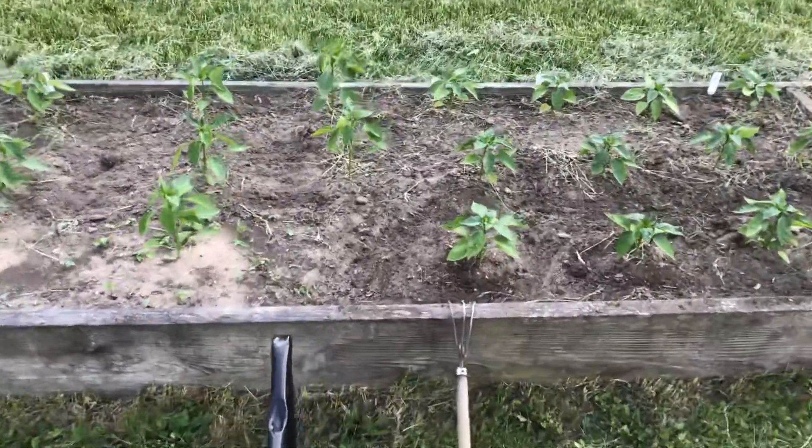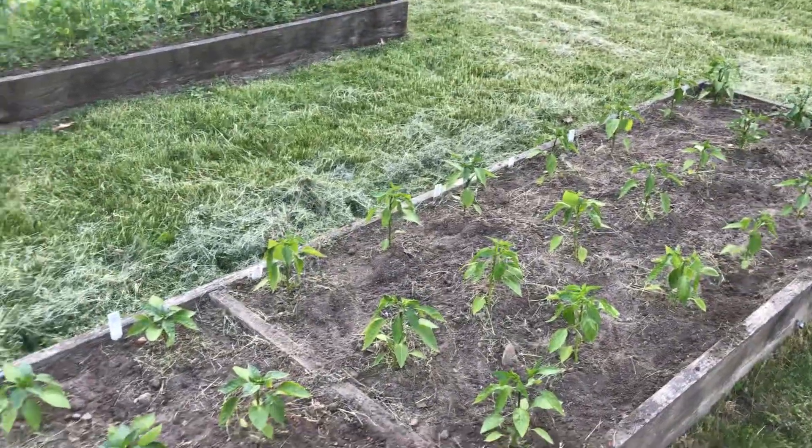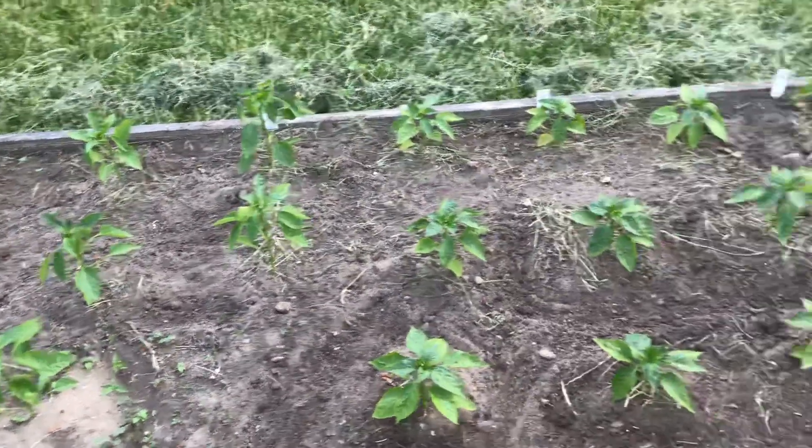I'm just out here weeding the peppers. We got green peppers, banana peppers, giant peppers, California Wonder peppers, red peppers, yellow peppers.